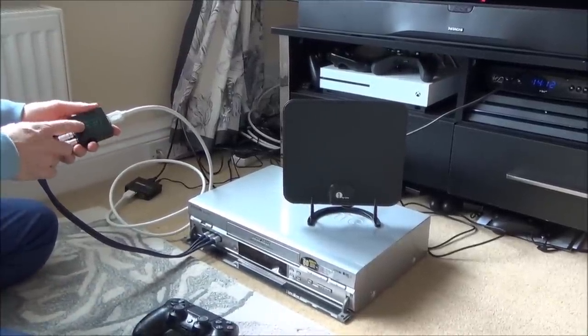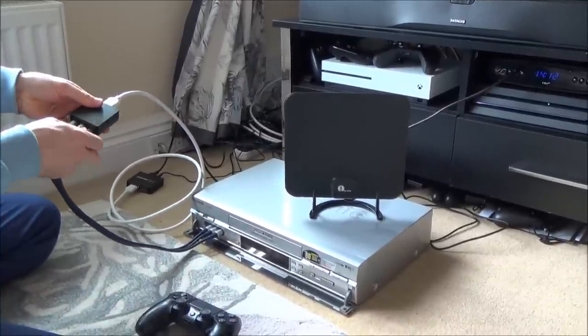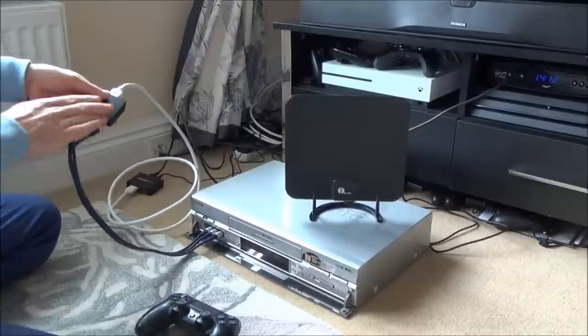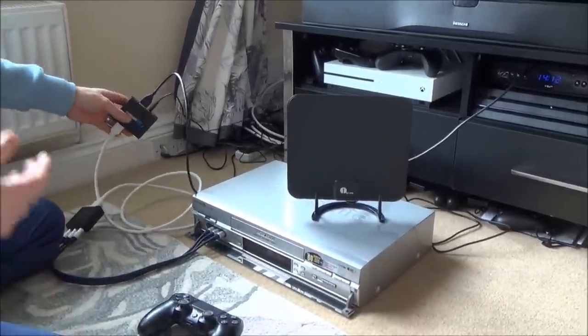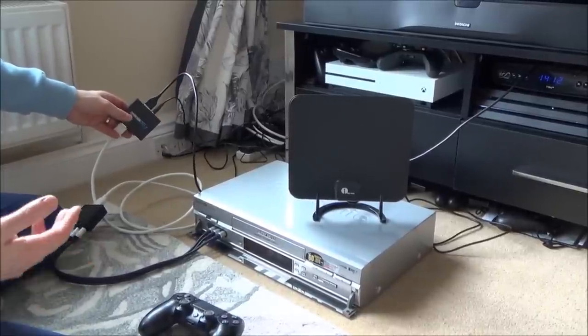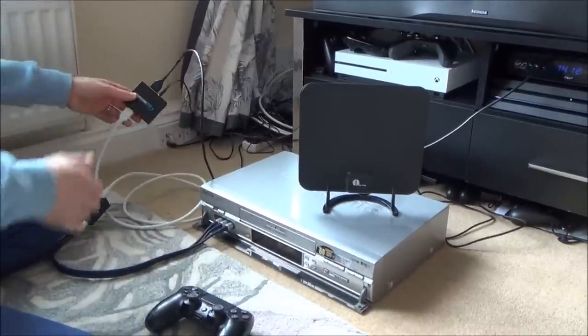We need to get an HDMI to AV converter that goes from digital to analogue. These are only about £10 from eBay and Amazon. It goes in as HDMI and comes out as composite — the yellow, white and red — so it's analogue out. Beforehand we do have to put it through another piece of equipment, like an HDMI splitter or switch.